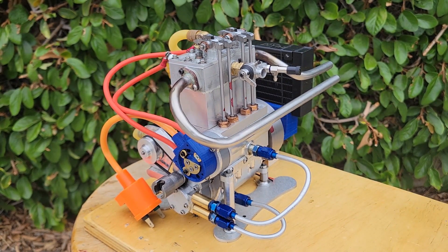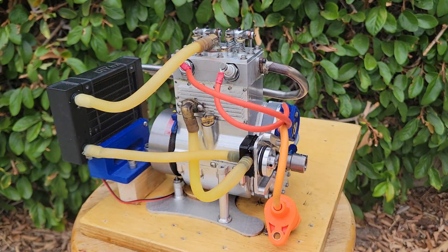It has been modernized with ball bearings throughout, an engine driven water pump for cooling, and an engine driven oil pump for forced lubrication.